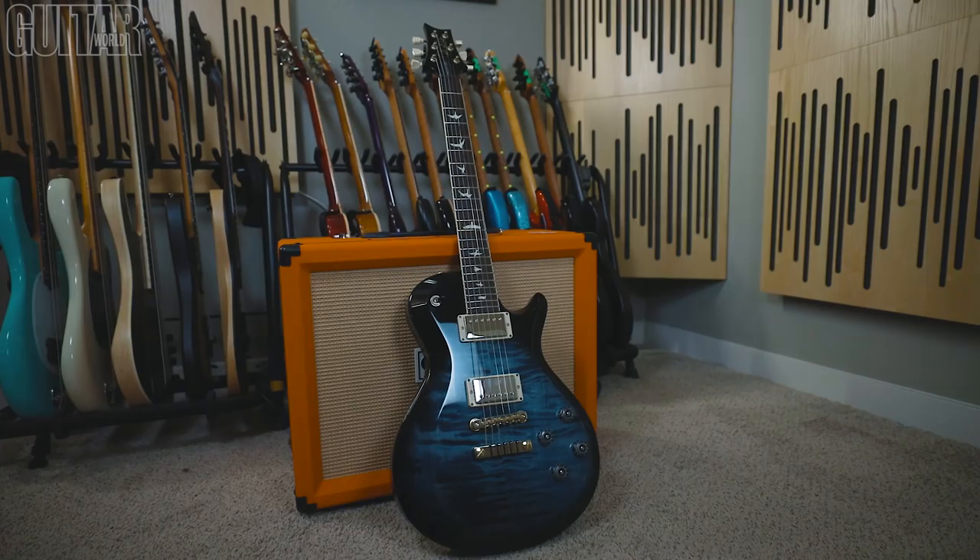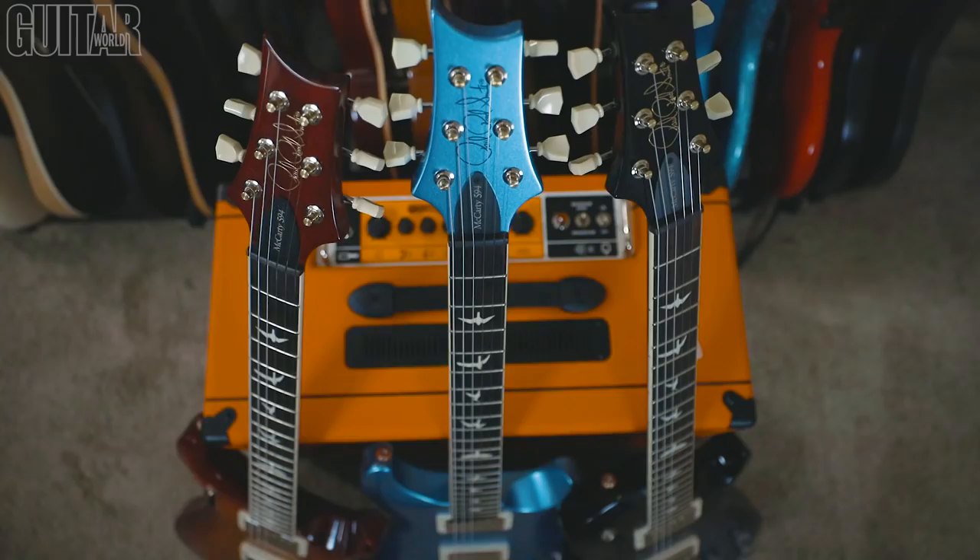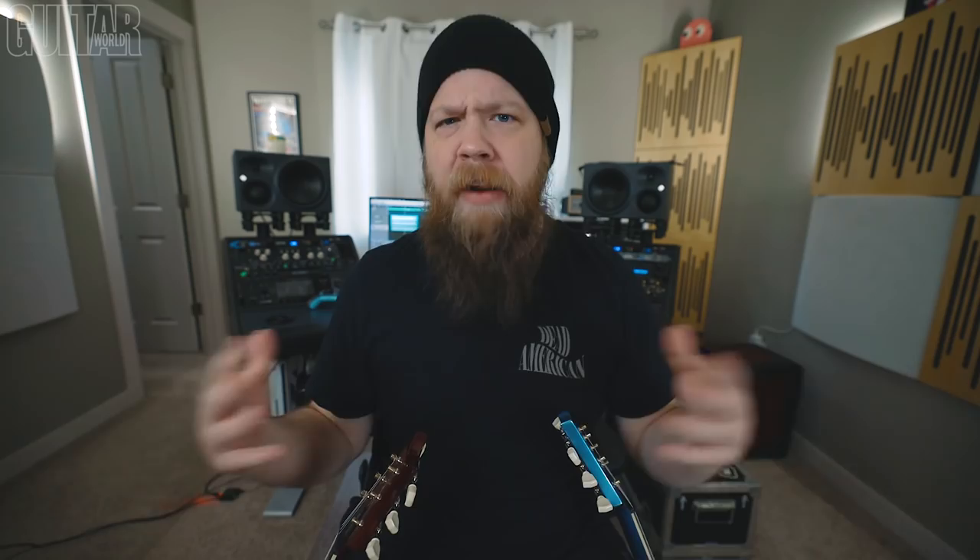Let's talk about the similarities between all three models. Features that are the same across all three models are the mahogany body, the mahogany neck, the 10-inch radius fretboard, the rosewood fingerboard, 22 frets, and a 24.594-inch scale across all three models.